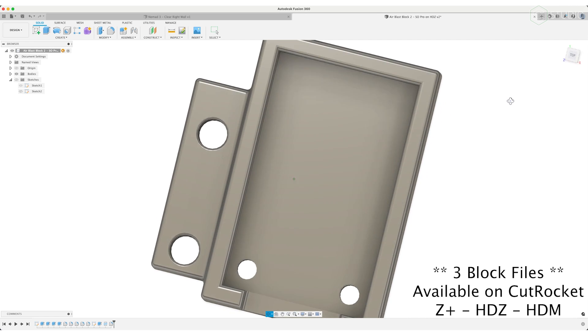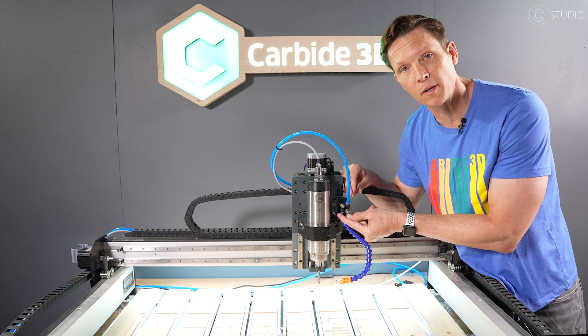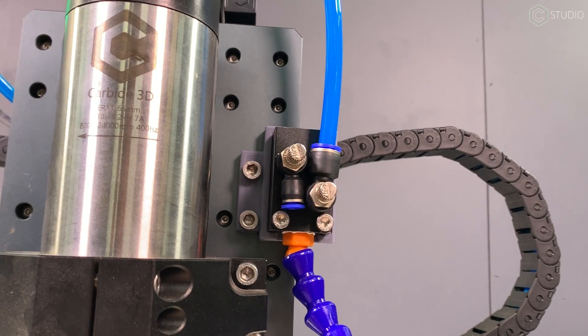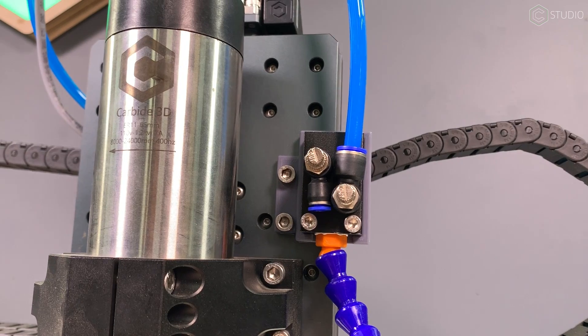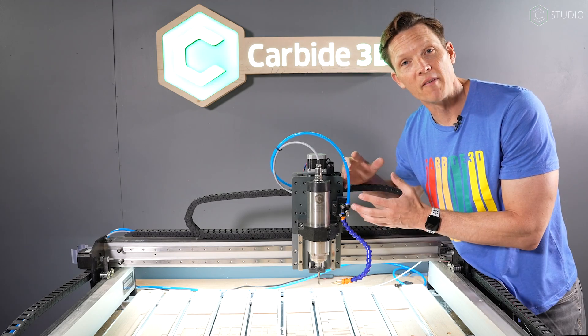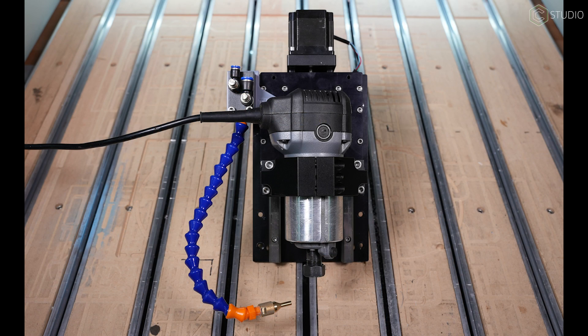This particular mounting point — I'll have this file for you — is a 3D printed block that converts the two screws at the bottom of the air block to the two screws needed to enter your HDZ. That's it — four screws and it is all set on the HDZ. If you're using a Z Plus, I'll have a different setup for you there. We'll also have a conversion block you can utilize on your Z Plus.